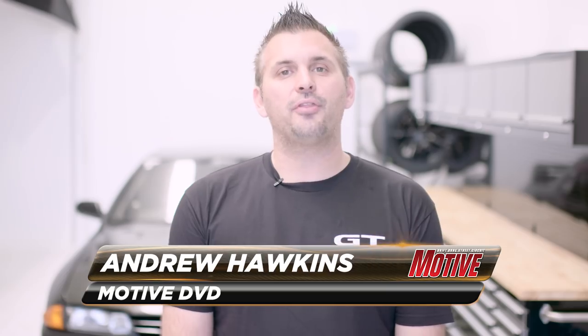Hello and welcome to Motive Garage where we continue the development of our R32 GTR project budget supercar. It's time for part two of our RB26 budget build.